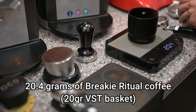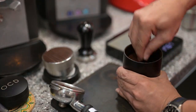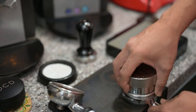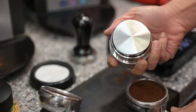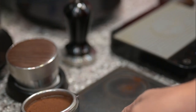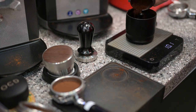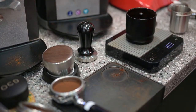All 20.4, 20.5 — doesn't matter. Got that. 18 grams of coffee. 18 grams.